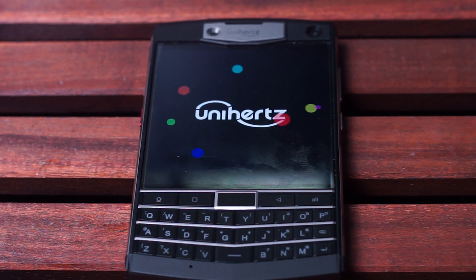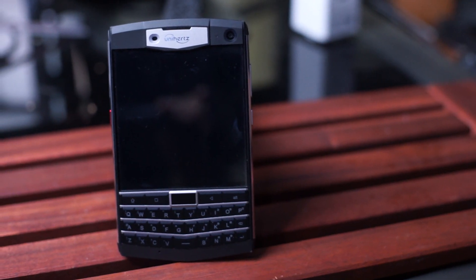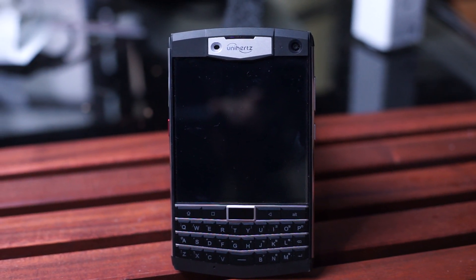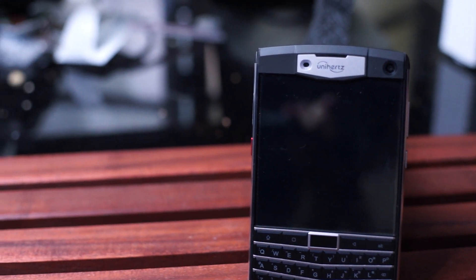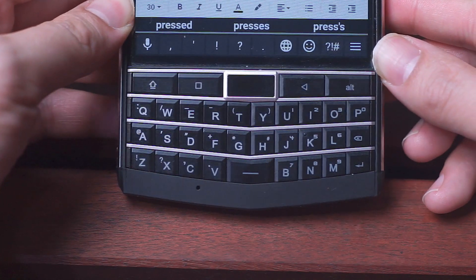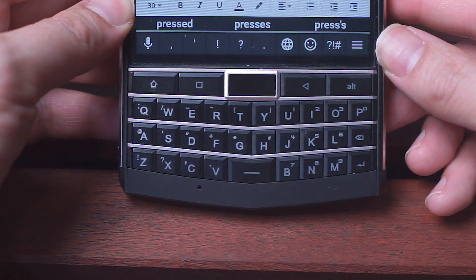What's good YouTube, I just wanted to do a quick update on the Unihertz Titan. There's been a lot of talk online since the initial Kickstarter models have gone up, and while the discussion has definitely been active, there's been a lot of talk over one of the major selling points of this phone — the keyboard — particularly about the effectiveness of the stock Kika keyboard.